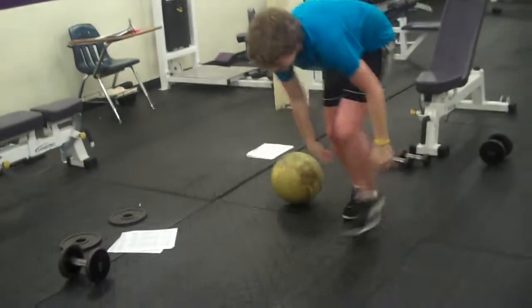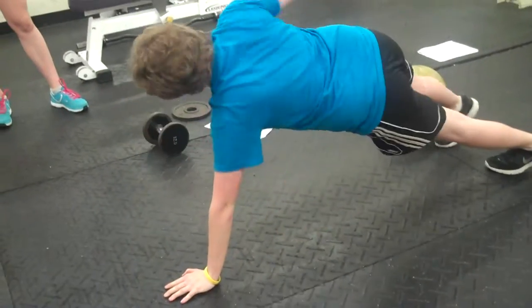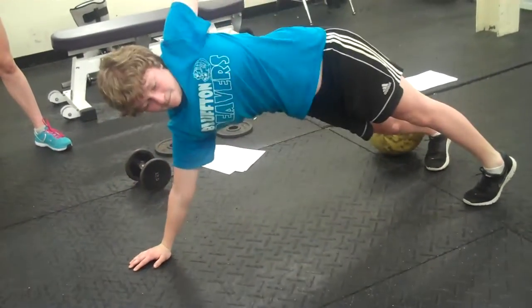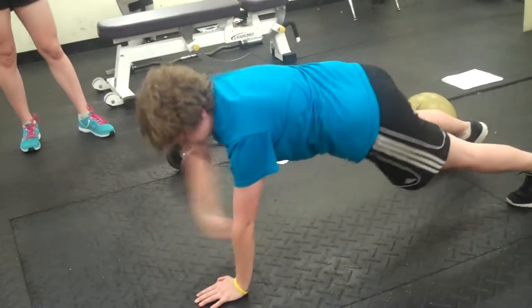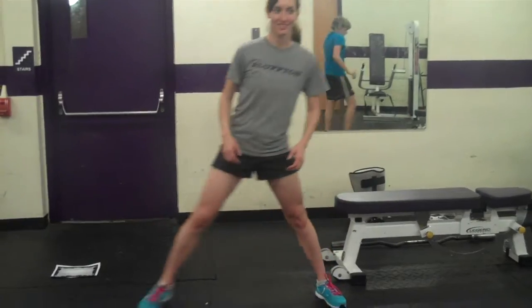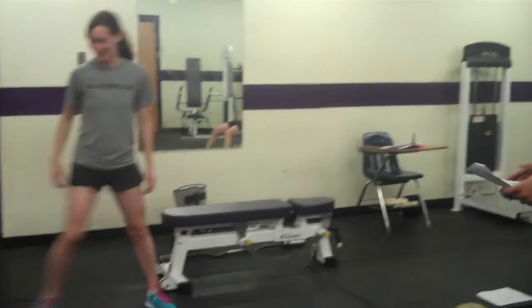Then she's going into a plank matrix: front, side, over. And then finishing up, Kirsten's doing a side lunge. Well done. And that's the end of Wednesday — have a good day.